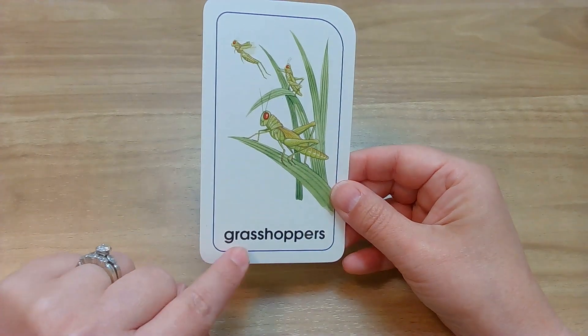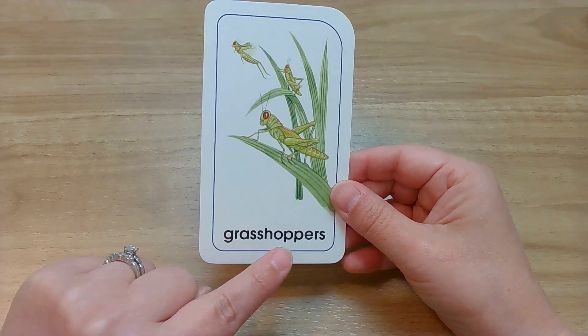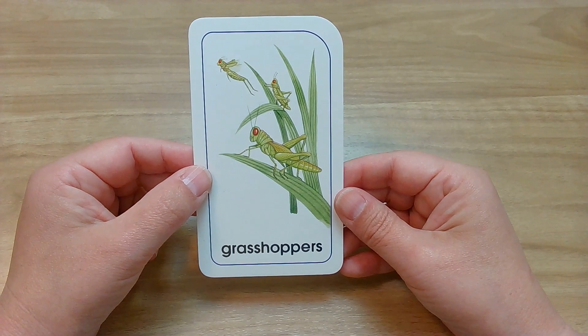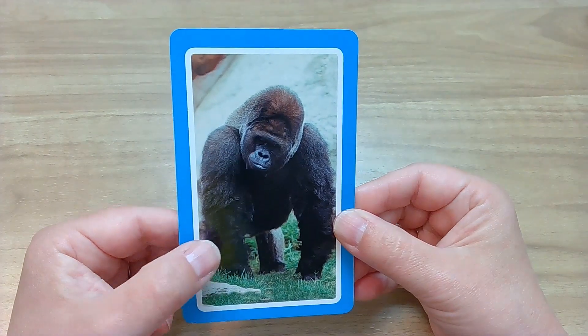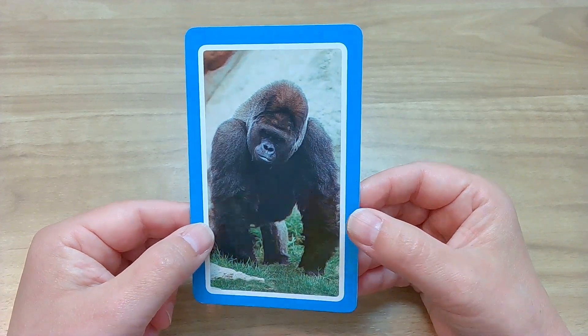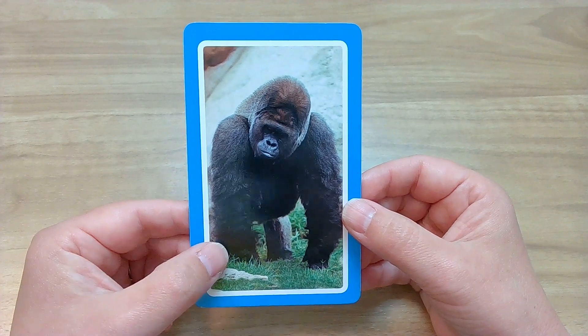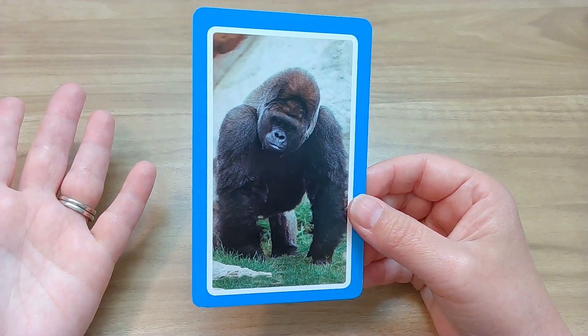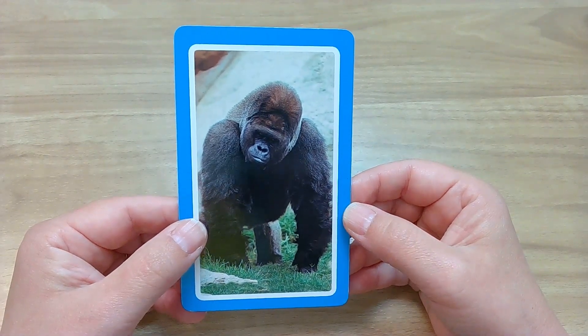Here we go — we have some animals that start with the G or J sounds. Let's see what our first one is. Oh, look at that — they're grasshoppers! G, G, grasshoppers. They are pretty cool — I like to watch them jump really high. Let's see another animal. And the next one is — oh, look at that — it's a gorilla! G, G, gorilla! Gorillas are so cool. They are actually the largest of all the apes. Super cool fact: they get most of their water from their food! So they probably don't just sit there and drink out of cups like you and I — they get most of their water from food.